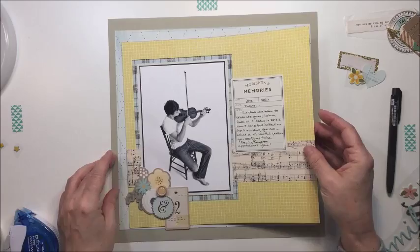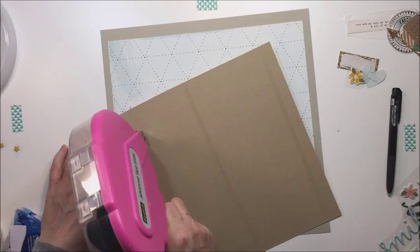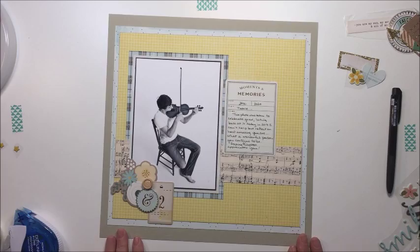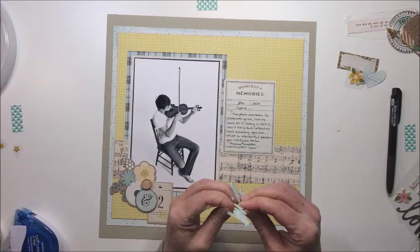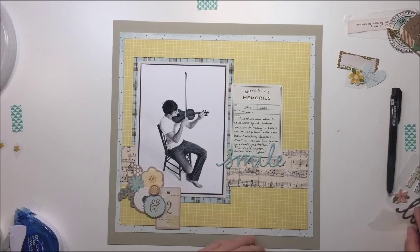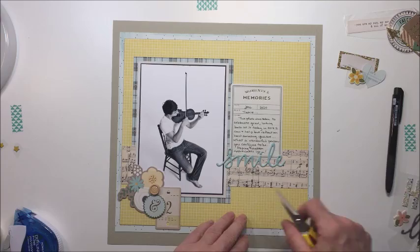I'm realizing I haven't stuck anything down for the large mats, so I'm going to start doing that. I decided to put a piece of blue paper behind the yellow and I really like how that looks. I could have cut it and saved some of that blue paper, but I have another sheet. I'm going to use the word 'smile' here, because that's the sentiment I feel when I look at this photo of him — it just makes me smile.